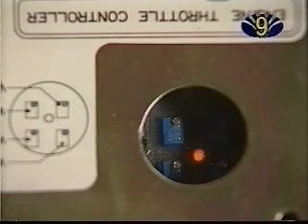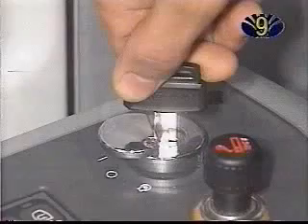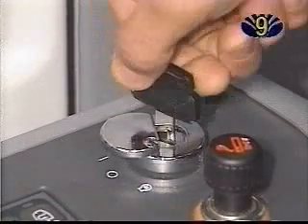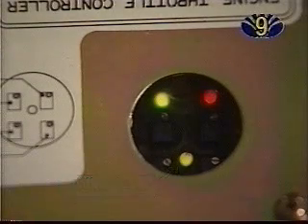An overload will result in electrical power supply cutoff. By turning the speed dial in the opposite direction, or by restarting the engine, the control motor can resupply current as well. If the yellow lamp lights up, it means that the current is supplied normally to the sensor.